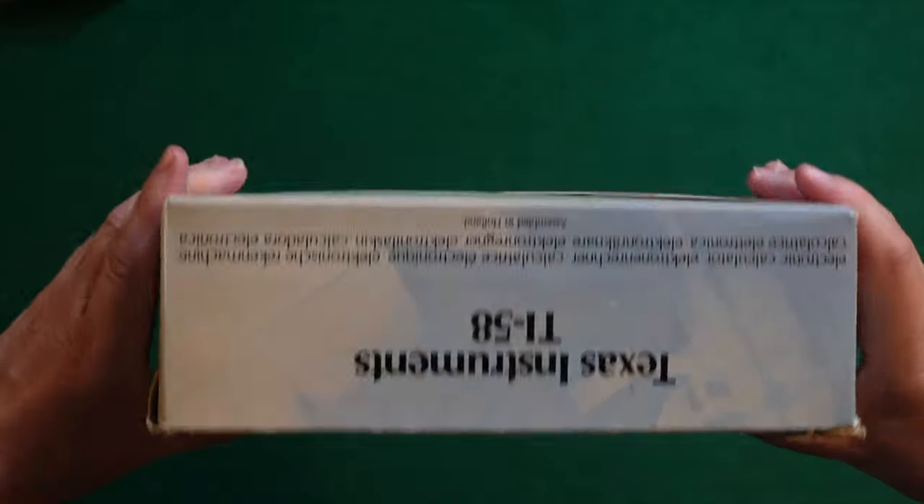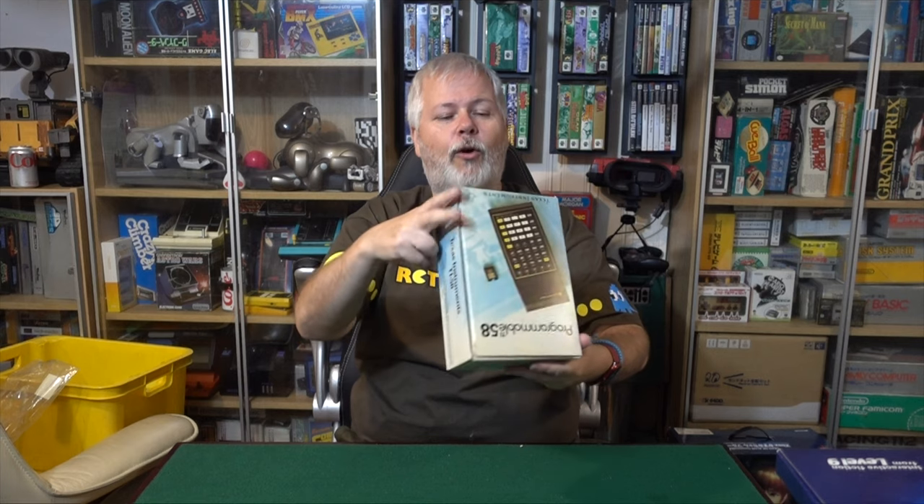I mean, look at this. This is boxes from 1979. It's older than a lot of you people watching this. Maybe. It's not as old as me.